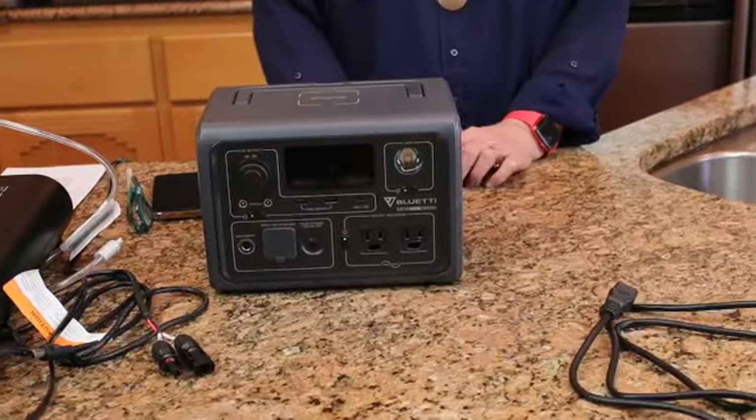Hello Rose Red Homestead and Trail Grazers. This is going to be another video I'm posting in both places because it is about our new arrival — our Baby Blue, or the Bluetti. This is the smallest size Bluetti, and it is very much for emergency preparedness and for having power when we are out camping, so it fits both channels perfectly.